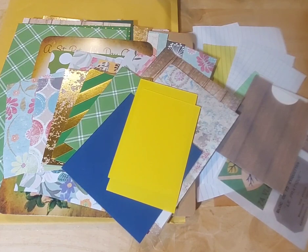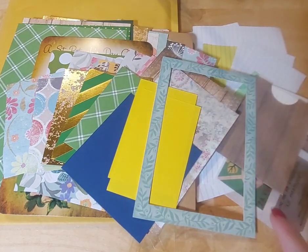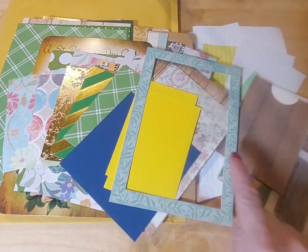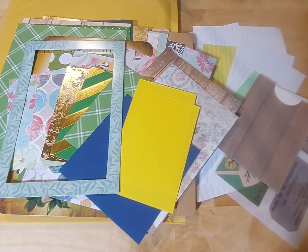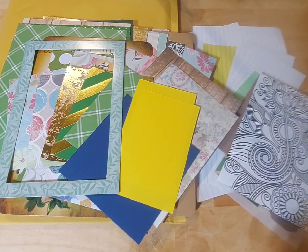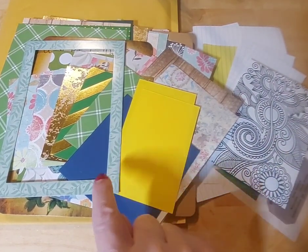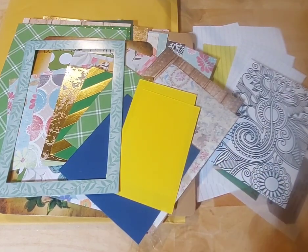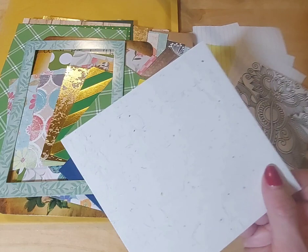Everybody's going to get half of a frame — it may be cut diagonal or in half. I promise it is going to be fun. Everybody gets a floral type of coloring sheet. As soon as you get your kit you're going to want to color these. Your three colors are the green, the gold, and the navy, so you could tie that into your colors or do whatever color you like. We also have this gorgeous textured paper — I love textured paper.